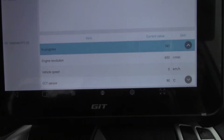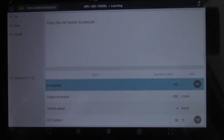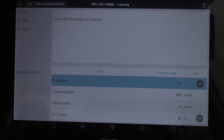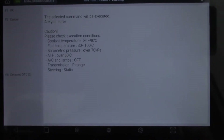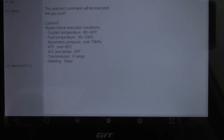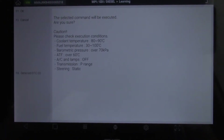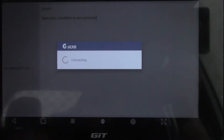So what we've got here are the items and their current values. I'll be honest with you — quite often these won't carry out a relearn during the road test, but as soon as I get back to the workshop for some reason they carry it out. We'll go to OK. As you can see, all the conditions are here: coolant up to temperature, fuel temperature, baro, auto trans fluid, air conditioning and lights are turned off, transmission in park, and steering in the straight ahead position. And typically it says error — execution condition is not corrected. We'll give it another couple of shots, but generally speaking it won't do it. The conditions must be spot on to what they've requested before this actuation will take place. Let's head back to the workshop.